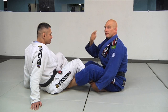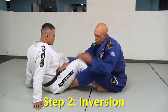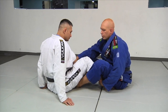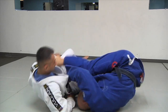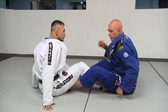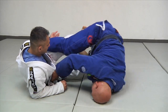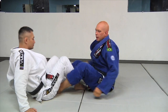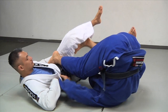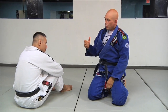Step two is the inversion — this is what we were drilling on the wall and on the ball. From the setup position, I'm going to pull my head towards Richie's hip and spin upside down, rolling across my shoulders. The most common mistake is people trying to go up on their head or roll on their belly — no. You want to roll across your shoulders and bring your head close to his body. While you're doing that, your other foot comes onto his belly. That's step number two: get the grips, then get the inversion.